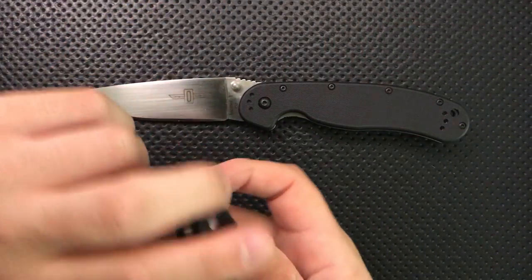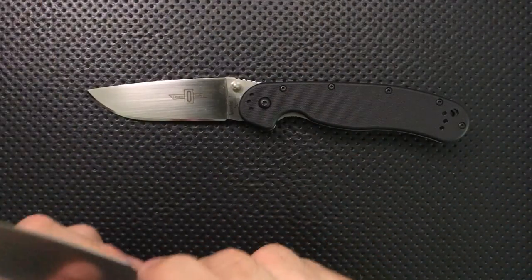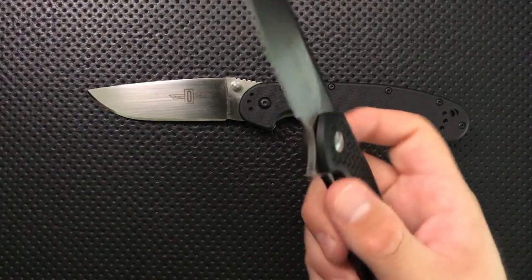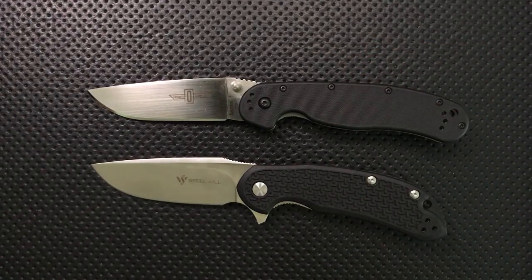But the Cut Jack is sort of a new guy in town. It is a flipper knife, and it has incredible ergonomics as well. It's also got a very nice steel. It can also cut things well, although perhaps not as well as the Rat 1. And it's also in the same price range — these are about $40 both.